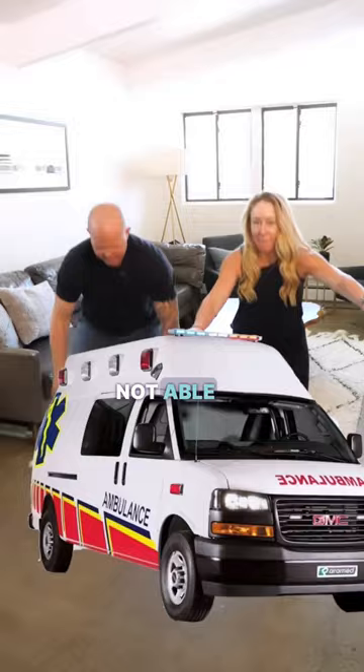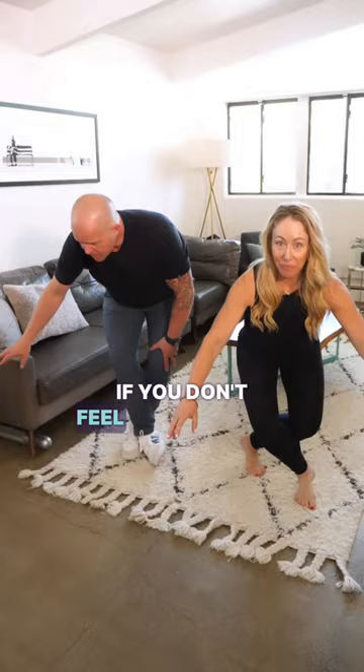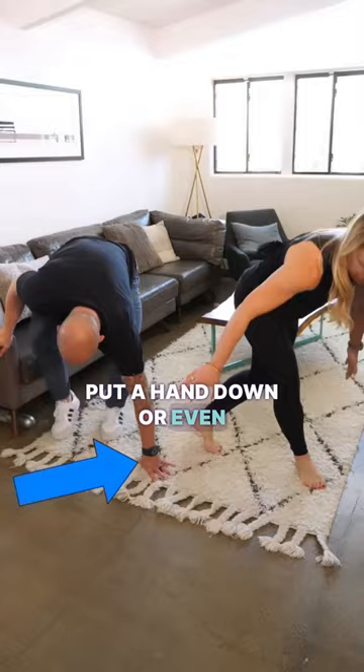To perform the test, cross your legs and lower yourself down under control. If you don't feel comfortable, feel free to use a couch, a chair, or even your other knee or hand for support. The same is true on the way back up — if you need support or to modify, put a knee down, put a hand down, or even use a piece of furniture.